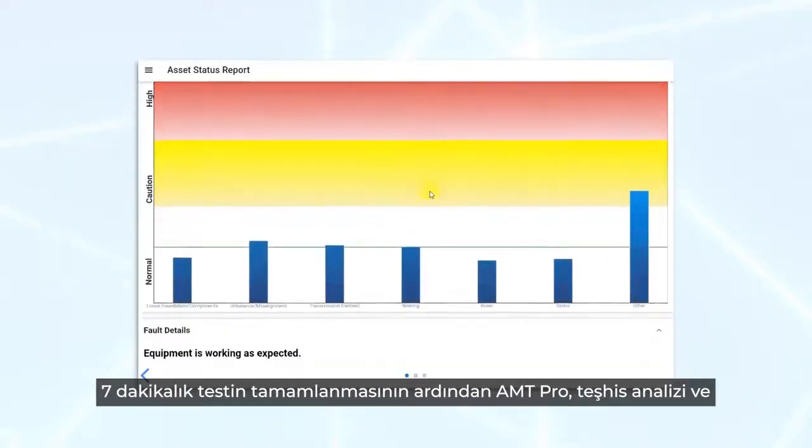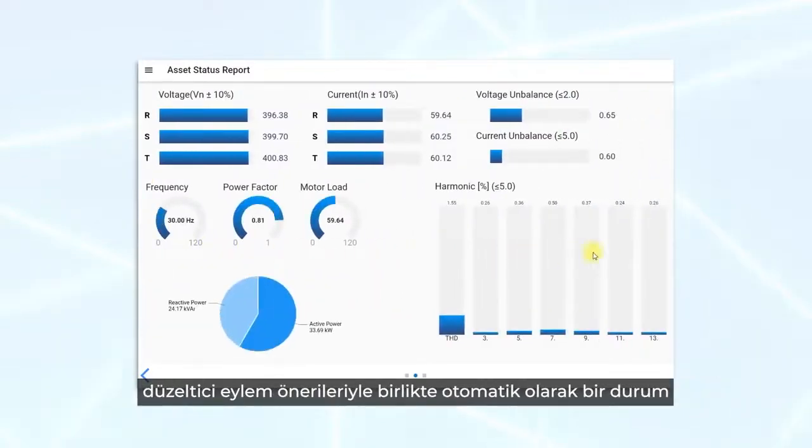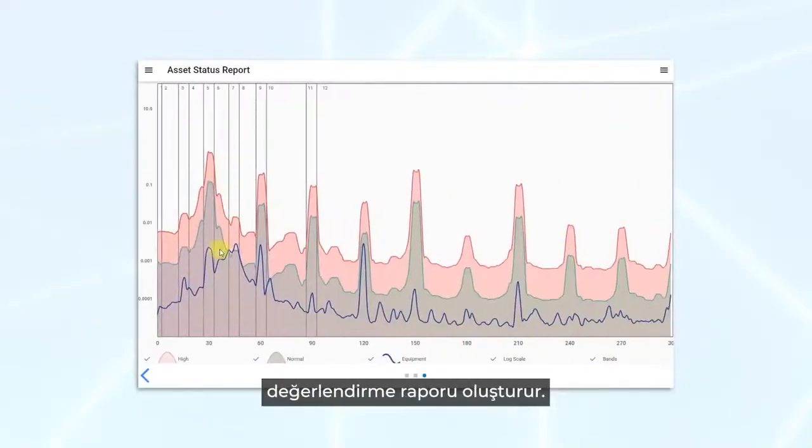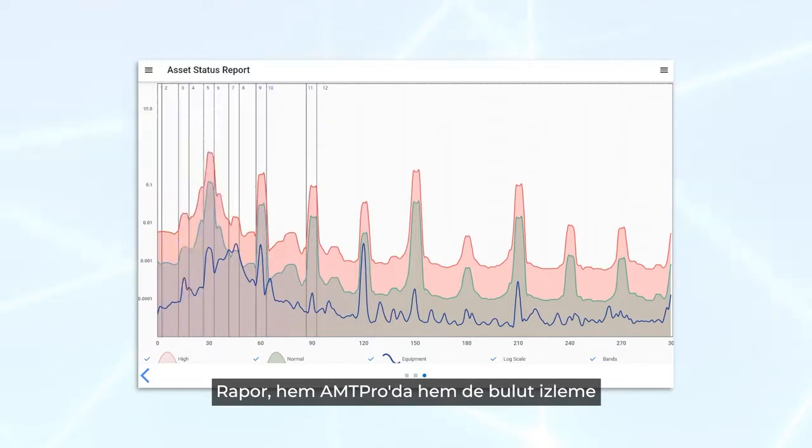Upon the completion of a seven-minute test, AMT PRO automatically generates a condition assessment report with diagnostic analysis and corrective action suggestions. The report is viewable both on the AMT PRO as well as on the cloud monitoring portal.